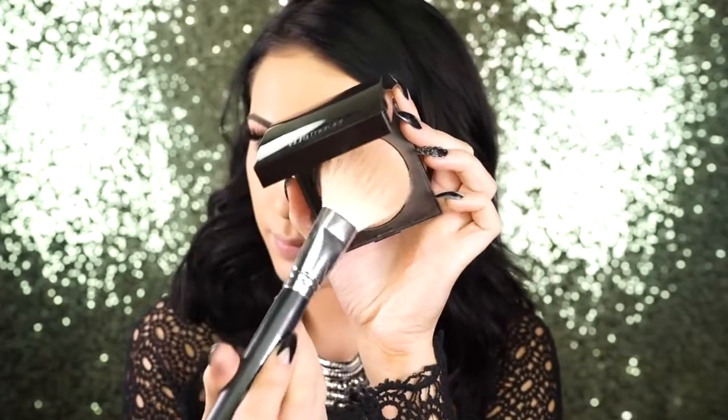For bronzer I'm using the Laura Mercier bronzer in number three. I love this bronzer because it's a baked bronzer — I feel like baked bronzers look so nice on the skin, like you have a nice summer tan instead of a contoured look.